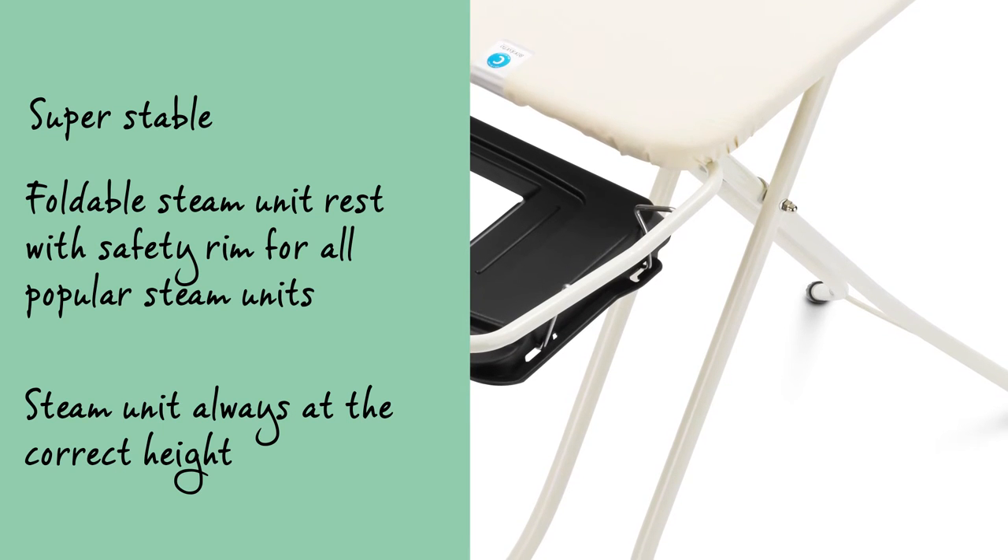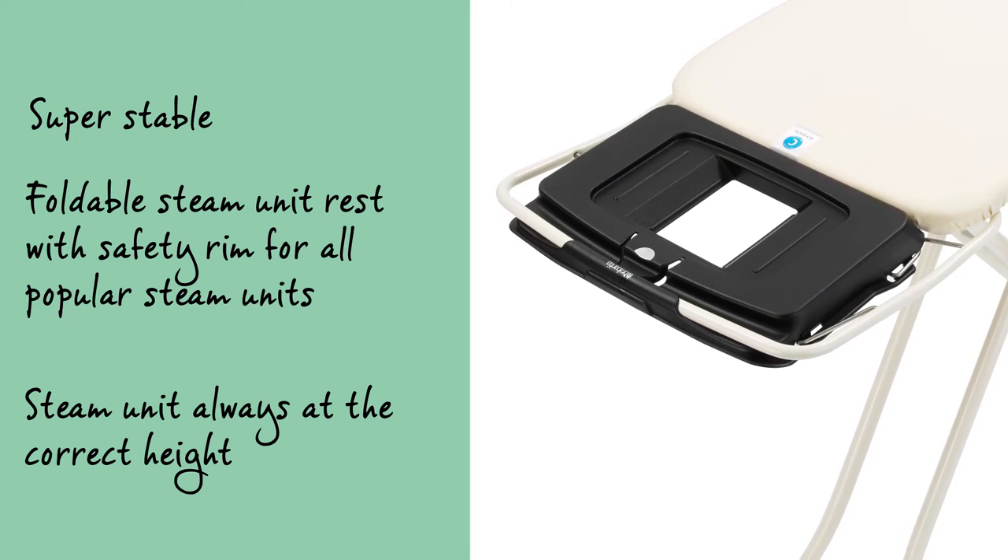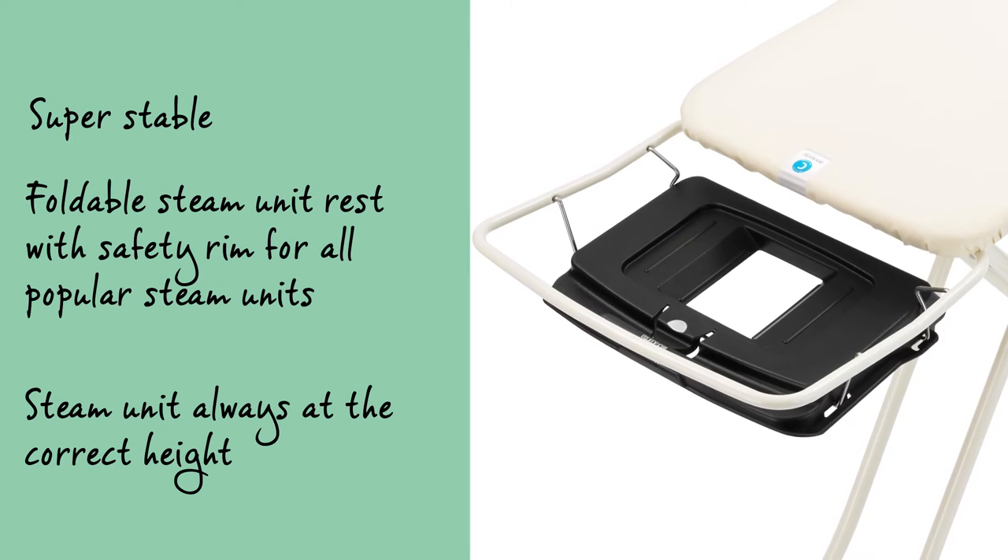The ironing table is super stable. The steam unit holder, suitable for all standard sized steam units, is foldable to save space and has a high safety rim.